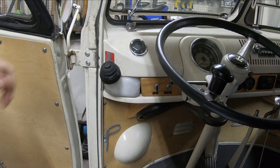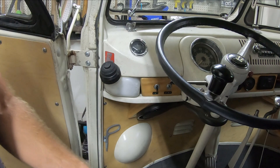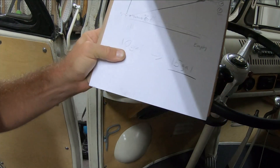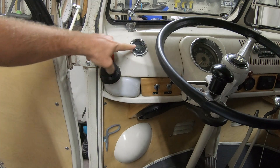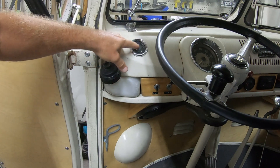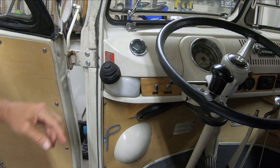Today I'm working on my fuel gauge. I have a split bus where I've upgraded the fuel tank from a 10 gallon to a 15 gallon. The 15 gallon tank uses a bay window fuel gauge sender, but I have a split window fuel gauge with a bezel that fits the curved dash. What I found is that when I completely fill up the 15 gallon tank, it showed about three quarters — which is super annoying.